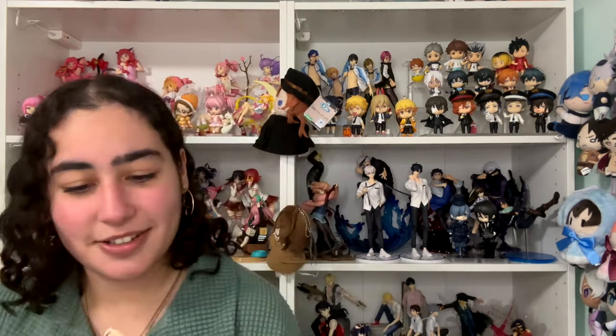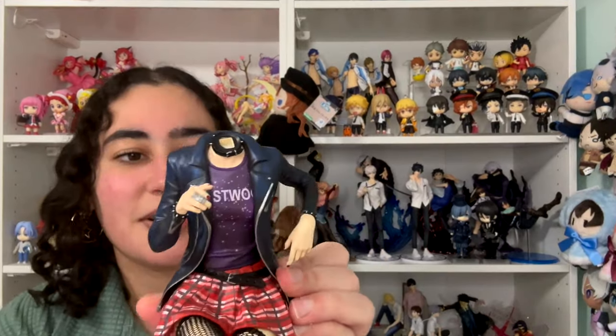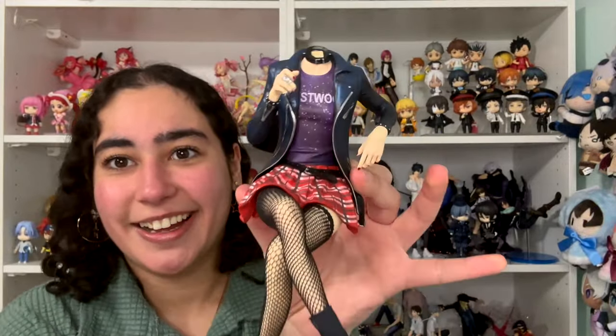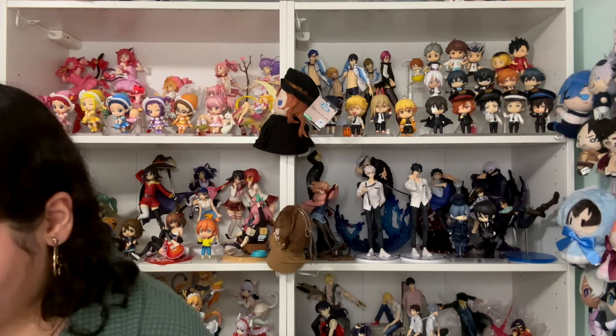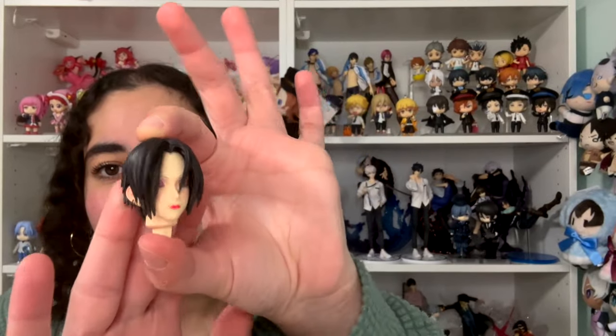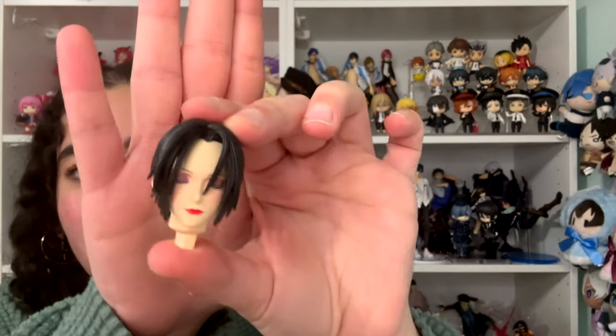First up, let's take out Nana's body. There she is! She's wearing the sparkly shirt and it looks like she's supposed to come with a cigarette, so I've got to find that somewhere in here. The fishnets are real — look at that, crossing her legs. And here's her head with her beautiful short hair. She's got her piercings in, she's got her makeup on — look at that beautiful red lipstick.